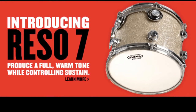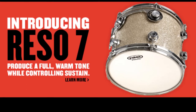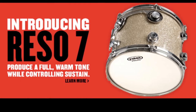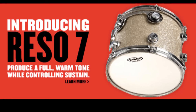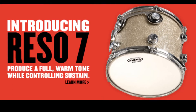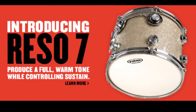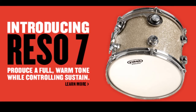I went ahead and used these. I paired them up with a single-ply G14 head from Evans on my batter side, tuned up my drums, played them a little bit, tweaked them just a hair, and they really performed well. I never use a single-ply batter head, but the combination with these resonant heads was perfect. I'm using them on maple drums, sizes 10, 12, 14, and 16 toms. Even my 16-inch floor tom with these resonant heads and the G14 top head really didn't get any crazy overtones like I was expecting, especially from a single-ply batter head.